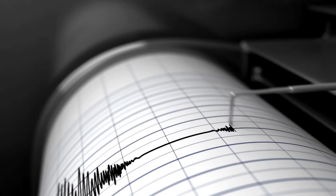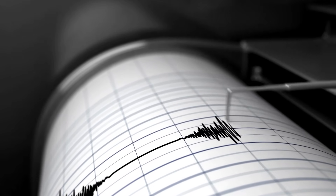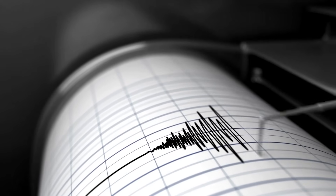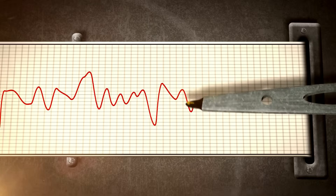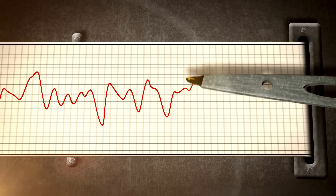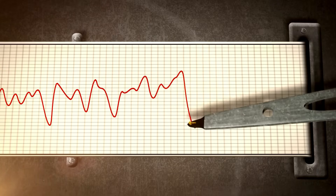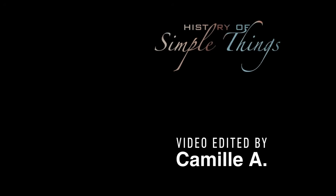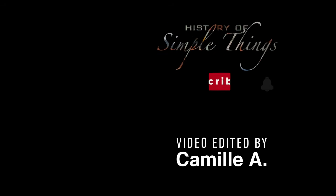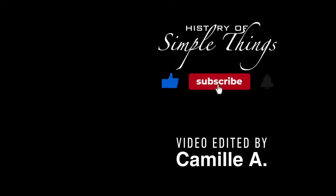Thank you for watching. If you have suggestions for our next video, feel free to share them in the comments below — we'll be sure to give you an acknowledgment for your contribution. If you enjoyed this video, please check out our other bingeable channels. Thank you for joining us on this journey through the history of simple things. Don't forget to like, subscribe, and stay tuned for more stories woven through the smallest details.